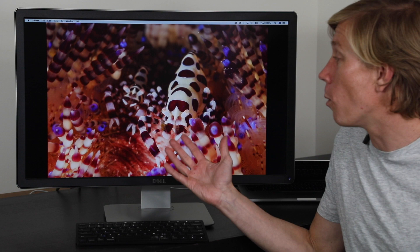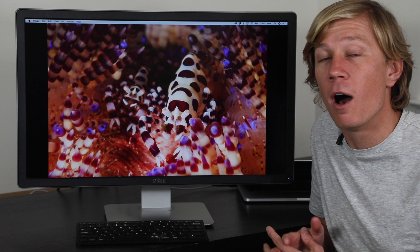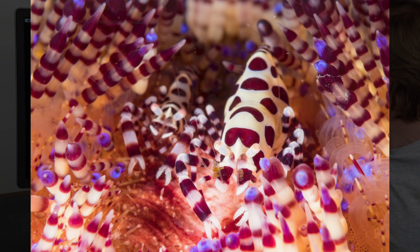Here we have Coleman shrimp — they live on fire urchins and are just a fun subject to shoot because they're white with red, purplish, and even blue type colors. There's usually a male and female pair on these fire urchins. The urchins are moving, so it presents a little challenge as we're trying to chase them and get our shots. If they twist, we're trying to reposition ourselves, so it's a lot of fun.